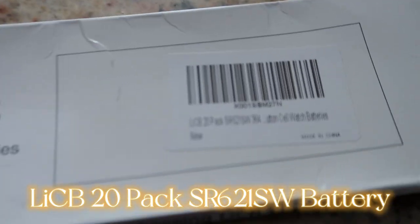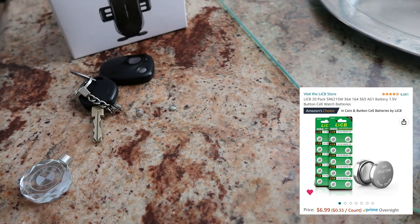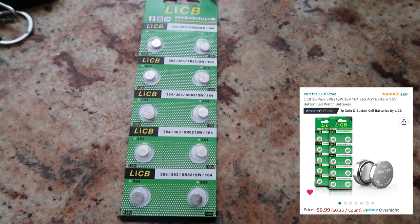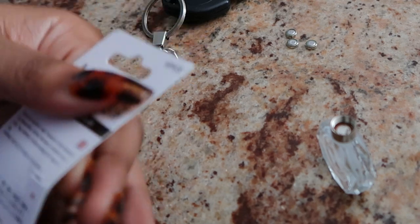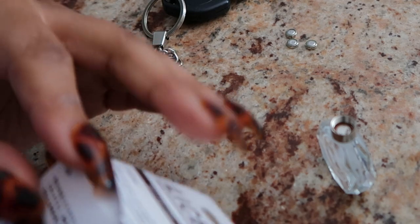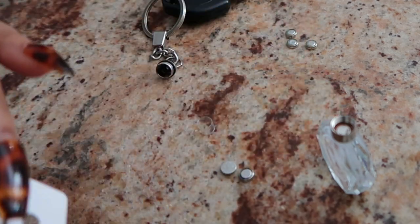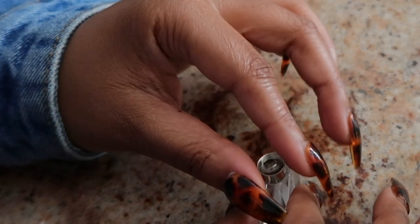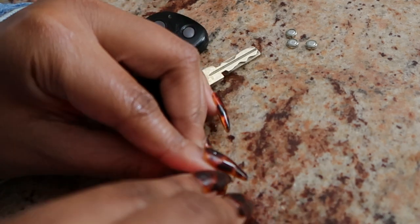My LED keychain died on me, so it's time to put some new batteries inside. I have three of them. There we go.